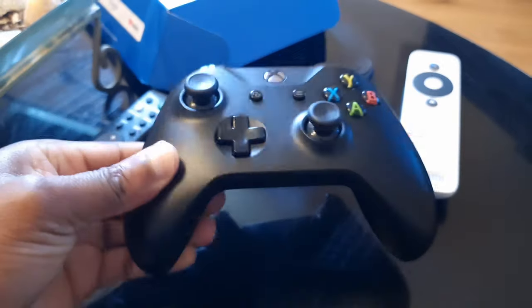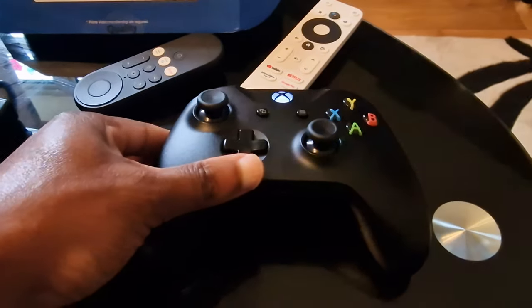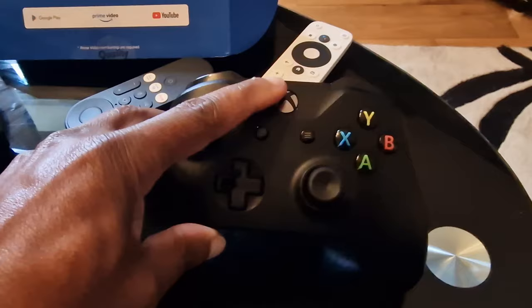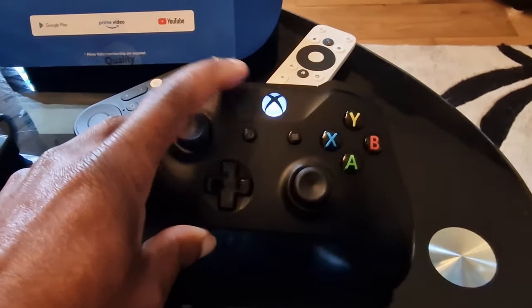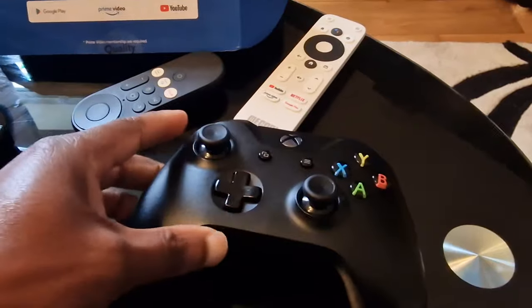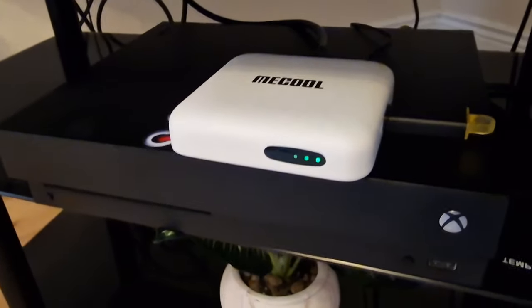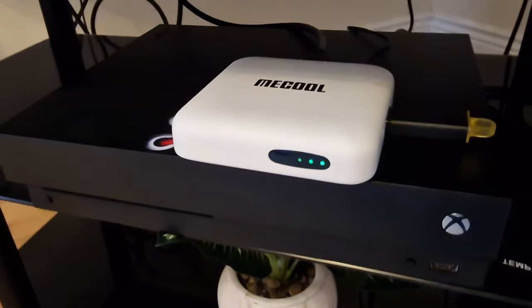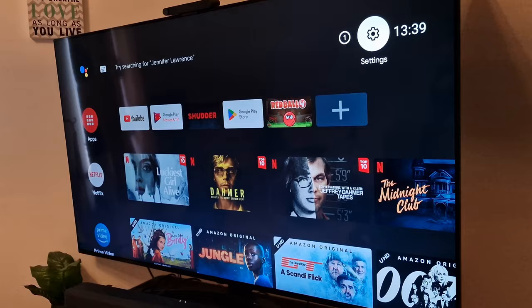The first thing you want to make sure is that your Xbox controller is turned on. When it's turned on and not connected to any console, you'll see the light flashing, as it is right now on your screen. You can also see that my Android TV box is turned on.